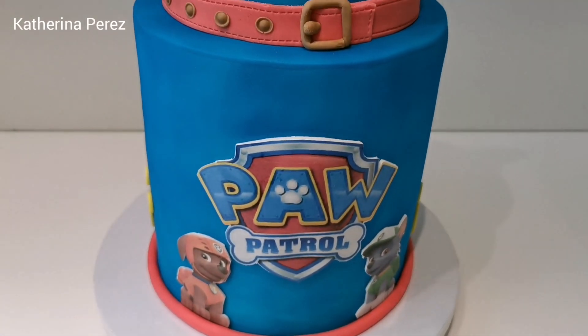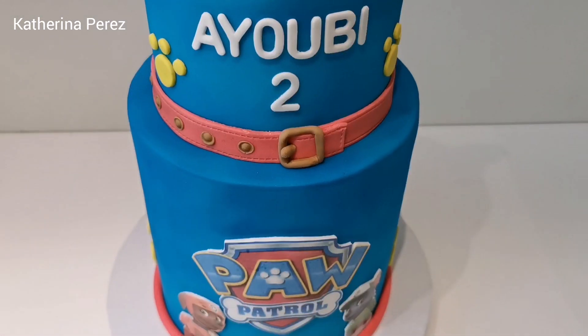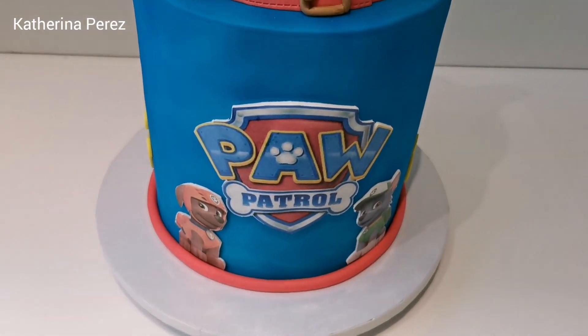This is a two-tier cake. The first tier is about 22 to 25 centimeters high, and the second tier is about 18 centimeters high.